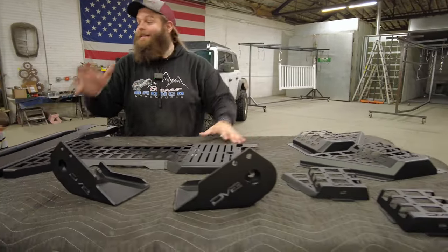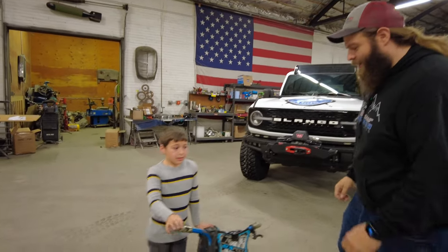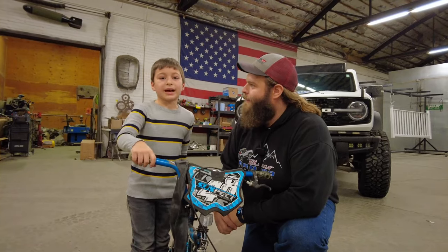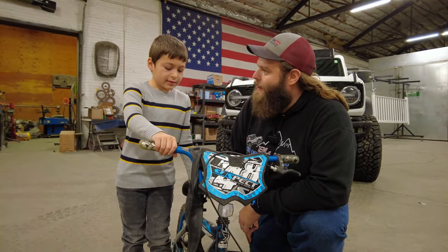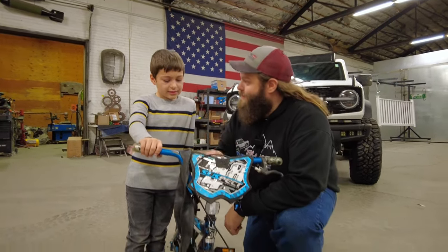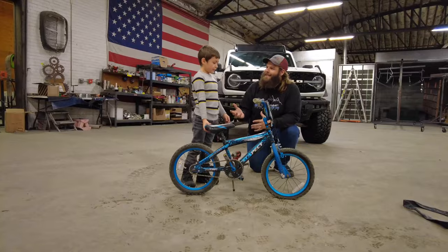We've got a big problem. Let's interview this guy over here - Lewis, what do we got going on? My tire is flat. The tire is flat, so we've got to get to fixing this. Did you get your parts to fix this bike? I think so. Let's track down some tools and we're going to get this bike fixed.